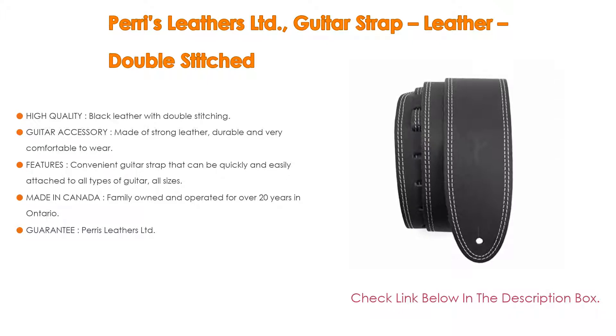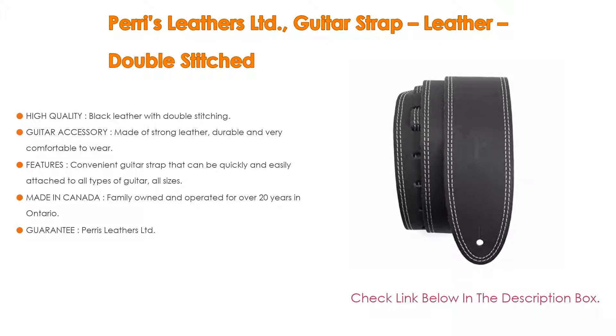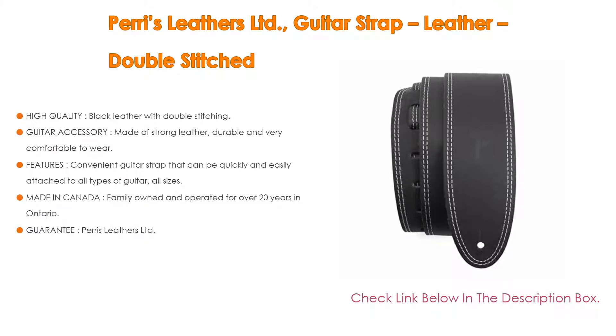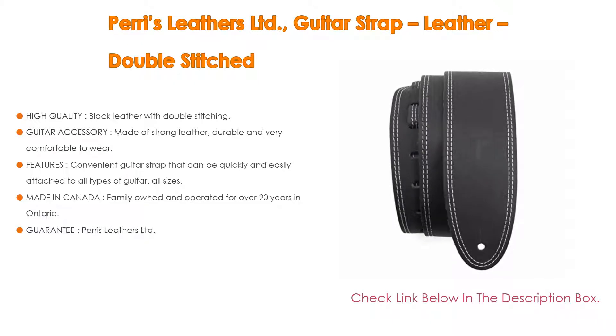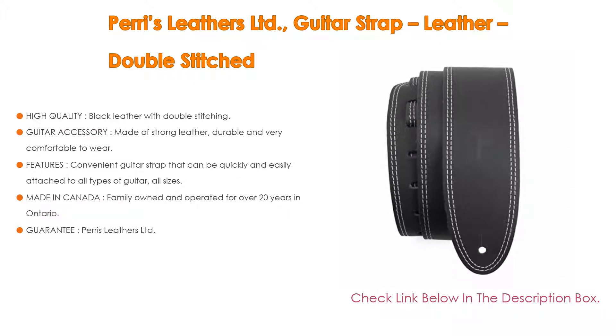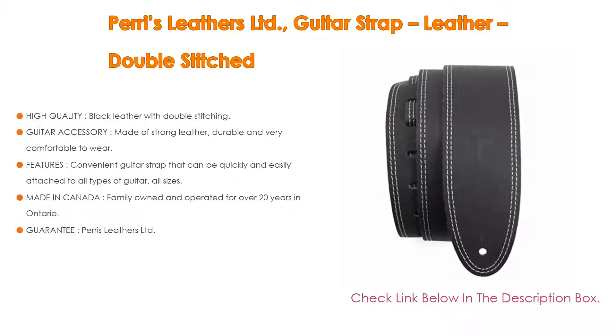It is a convenient guitar strap that can be quickly and easily attached to all types and all sizes of guitar — a great gift idea for all guitarists and musicians, men and women. Made in Canada, it is family owned and operated for over 20 years in Ontario, with custom design and production of premium quality straps and accessories, suitable for adolescents and adults.